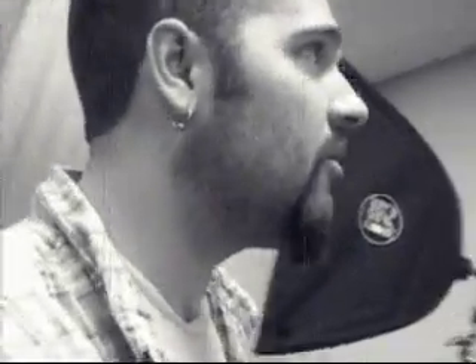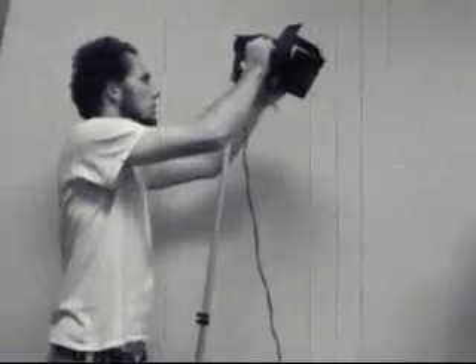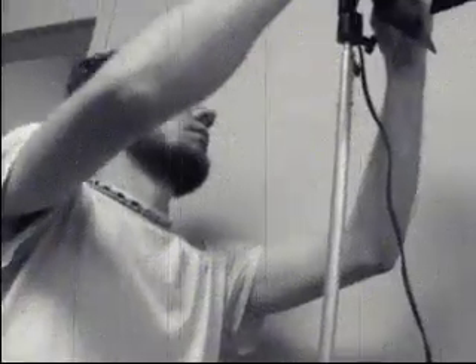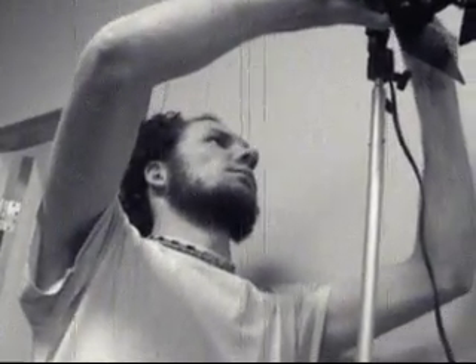Otherwise we lose the guns entirely. Have you noticed that in the shot? These guns are almost gone. If they stuck out a little bit farther, then the light would catch them better. It's almost like we have to have the light right inside here, but we can't do that.